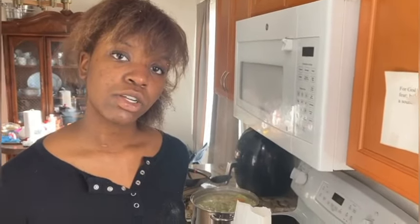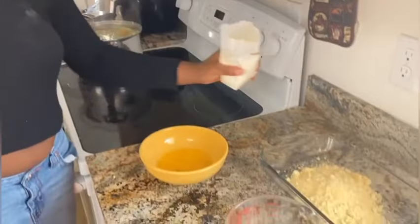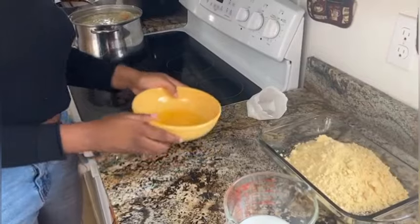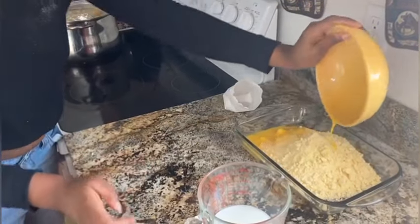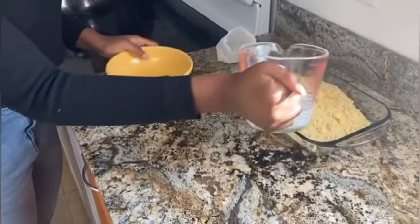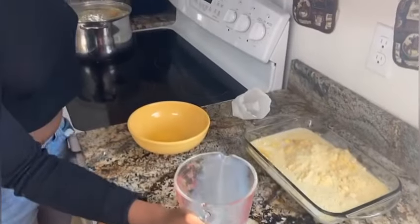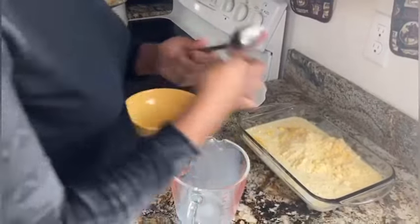So Gigi, how do you make your honey buttered cornbread? I add the two corn mixes into the bowl, then I add two egg whites, then I add the milk — one cup of milk — and then I start mixing.